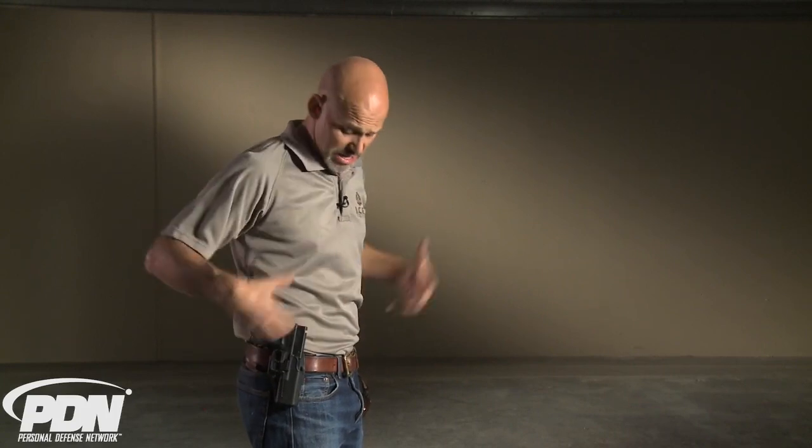Consider this holster for range work. Consider it if you wear an outside-waistband holster and want to be exposed, or if you want to have it concealed — whatever you want to do. I think this is a good option. I don't think it's inherently dangerous. Just make sure you use it properly.